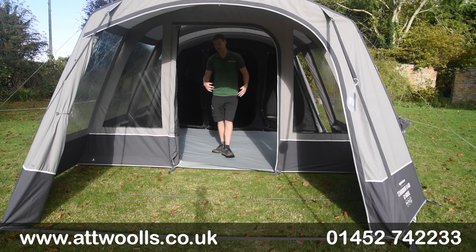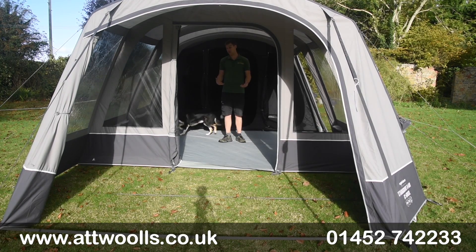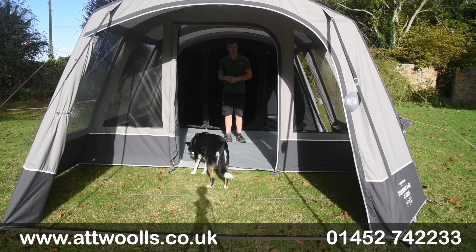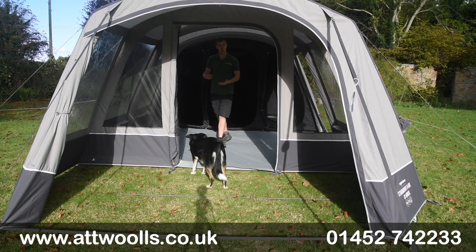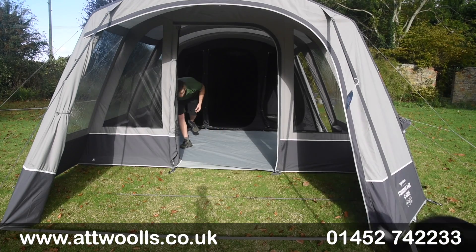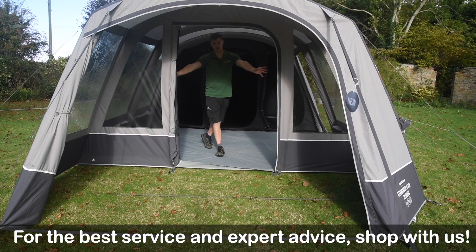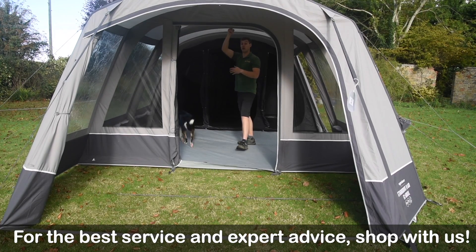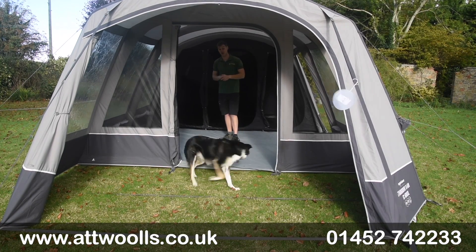Stepping into the main living area, you've got a double-bay width with a decent amount of space for a table and chairs. For a family of four or even up to six, there's enough room to cope if the weather turns. Being polycotton, it'll be a lot cooler on even a warm day, with the ventilation panels and the general breathability of the material. There's a hanging point for a lantern located both in the middle and on the side here, so you can actually light the tent in the middle of the night.